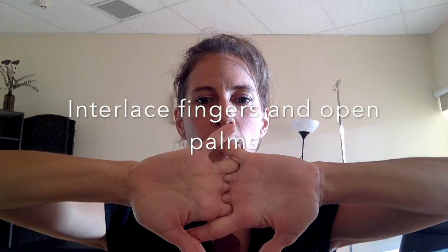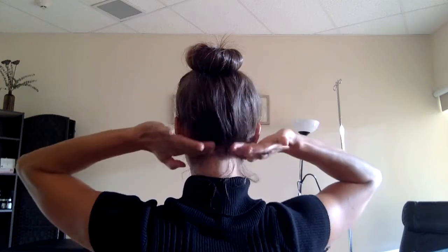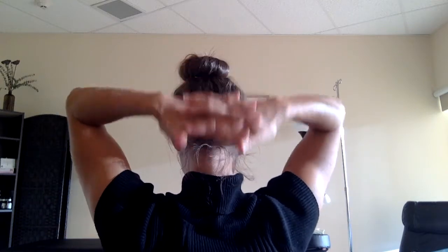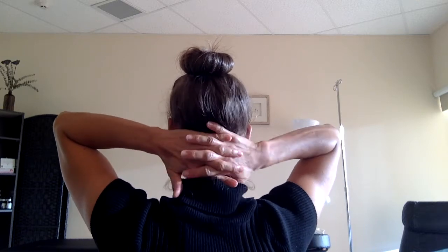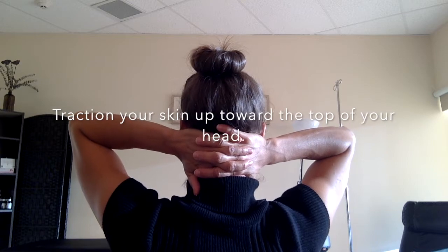What we want to do is interlace your fingers like you're crossing them and then open up your palms. Ideally this is done lying down. Take your fingers and just place them on the base of your skull right where you can feel it start to kind of curve out. With your interlocking fingers, placing your pinkies at the base of your skull, you want to move your hands up just a few millimeters to provide a small amount of traction that really just moves the skin.